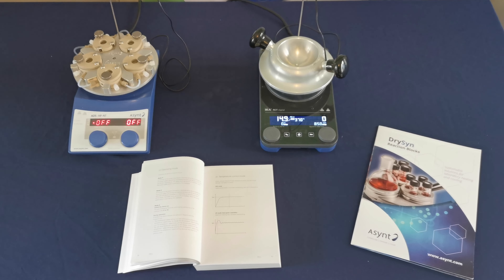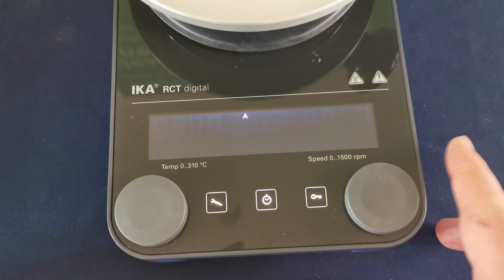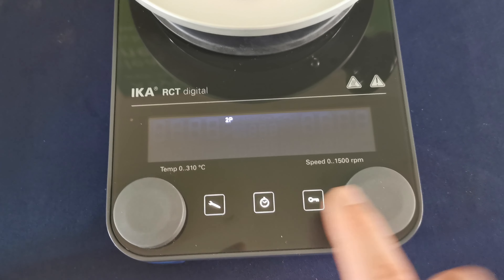If you have an RCT Digital and you want to know what heating mode you're on, you can see it by looking at the main screen. Here we have 2P mode. If you want to change that to PID mode, you click settings, scroll, and it says 2P.